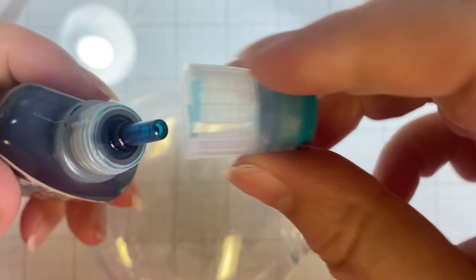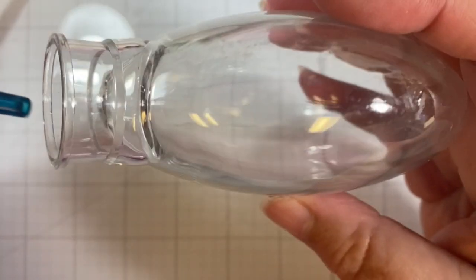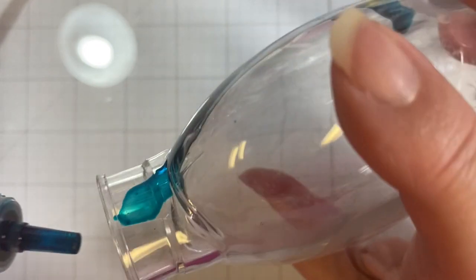We're going to start with our alcohol ink colors, and you just want to be careful and just add a drop and let it run. If you need to add a bit more to let it run, you can do so. It's going to be somewhat of a slow process.